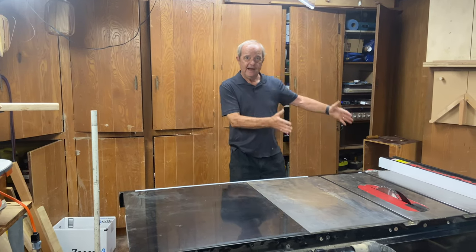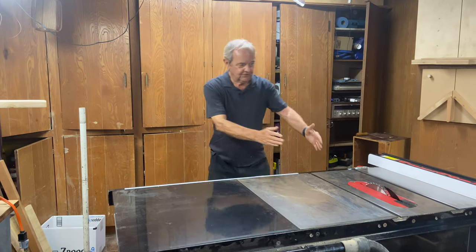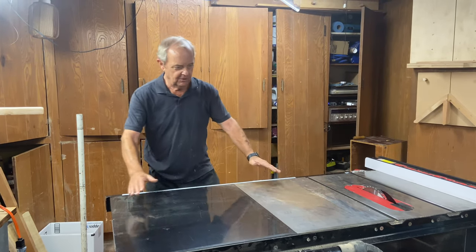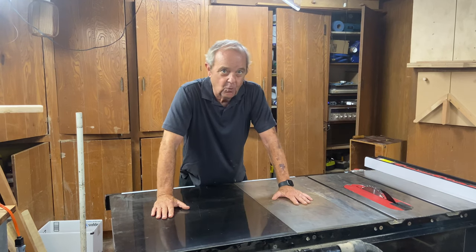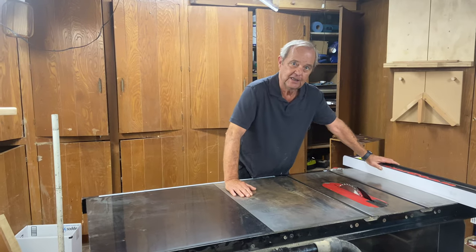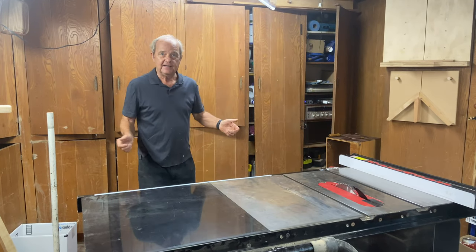If you're cutting a narrow piece, the wider part of the four-foot wide sheet would be laying on this wider side of the saw if you had the fence on the left-hand side of the blade.